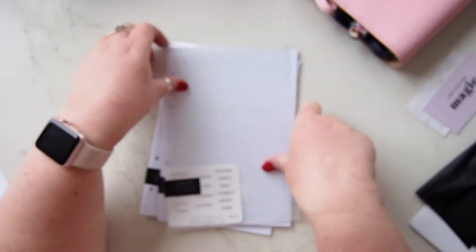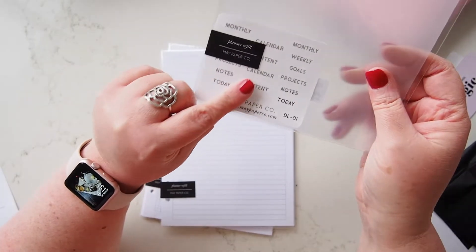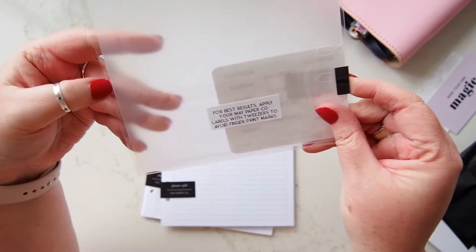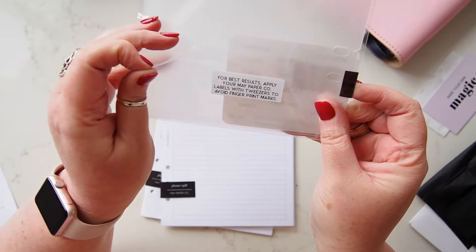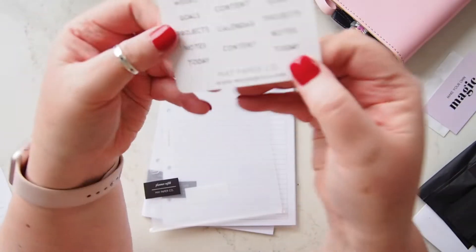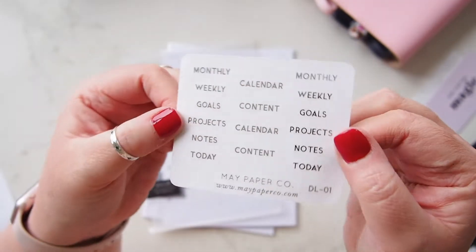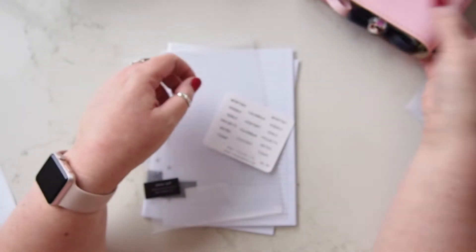So what I mainly wanted to get were these tab labels, so I'll just open this out. 'For best results, apply your May Paper Co labels with tweezers to avoid fingerprint marks.' That is excellent advice — thank you May, I appreciate that. So what I got were these really lovely silver foiled labels for my frosted dividers.